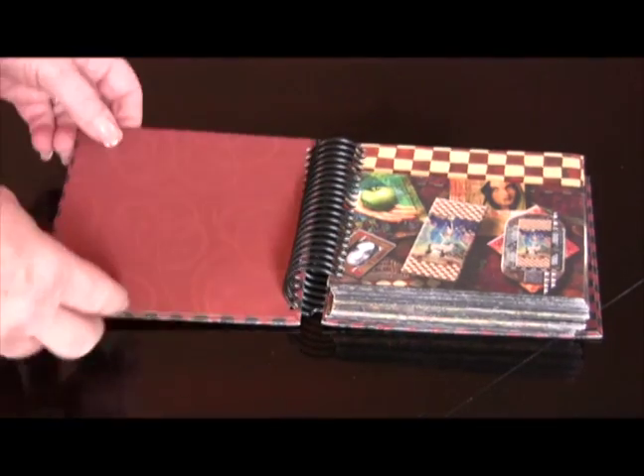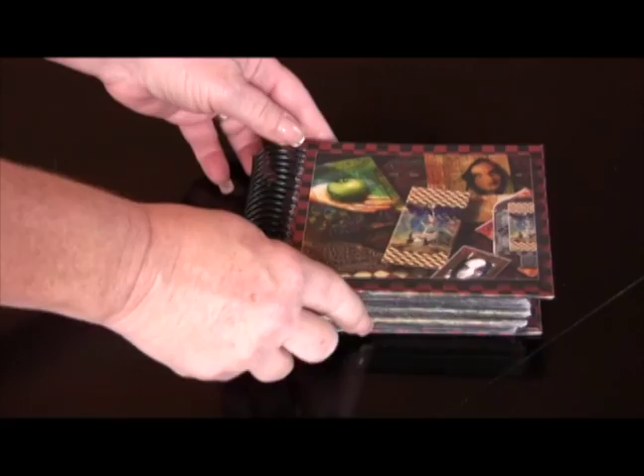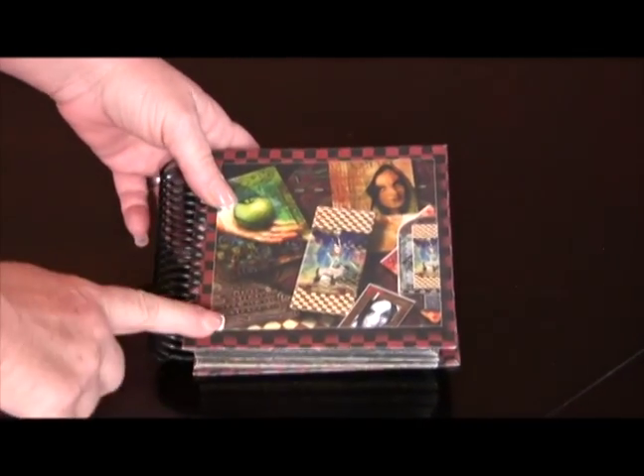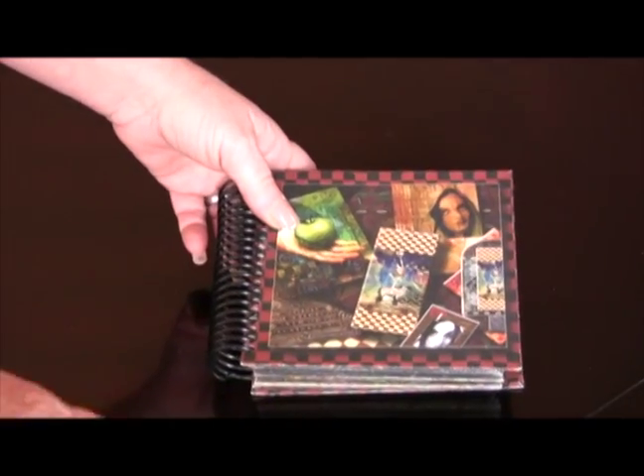Hi everybody, it's Vicki again. You're probably going to get sick of hearing my name, but I keep making these books. This one I made a few years ago and I want to show you. It's really fun, it's really cheap, and it's really different.